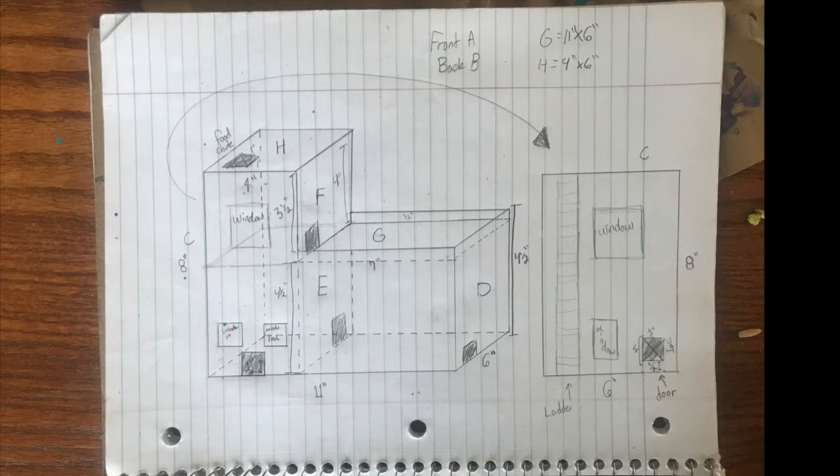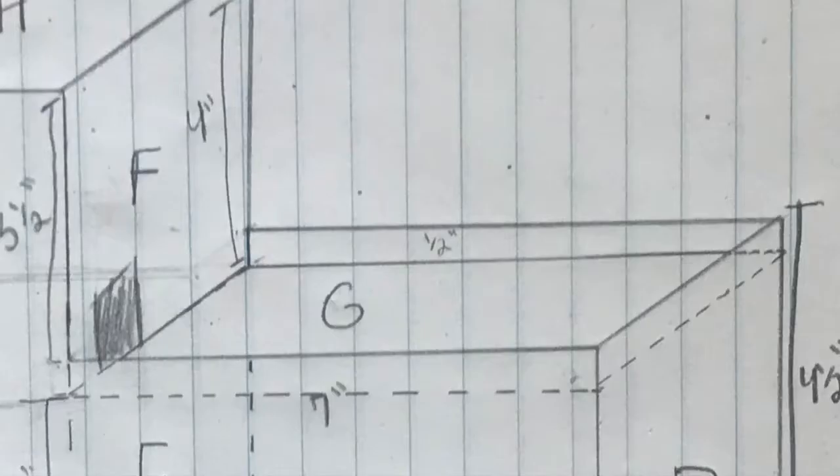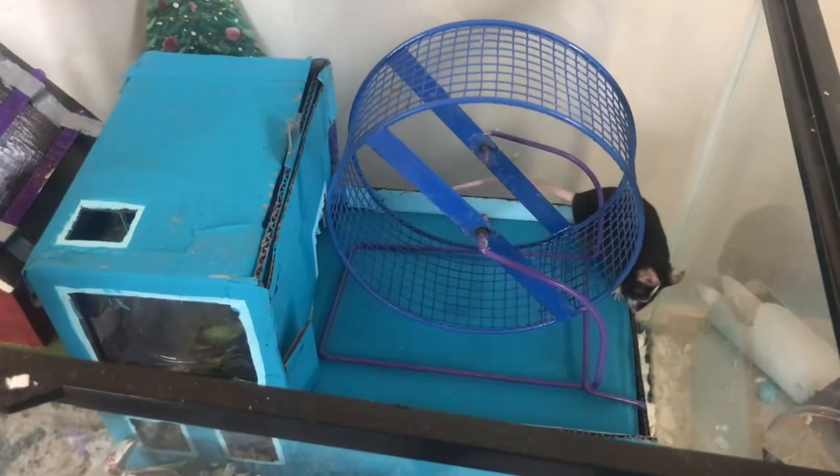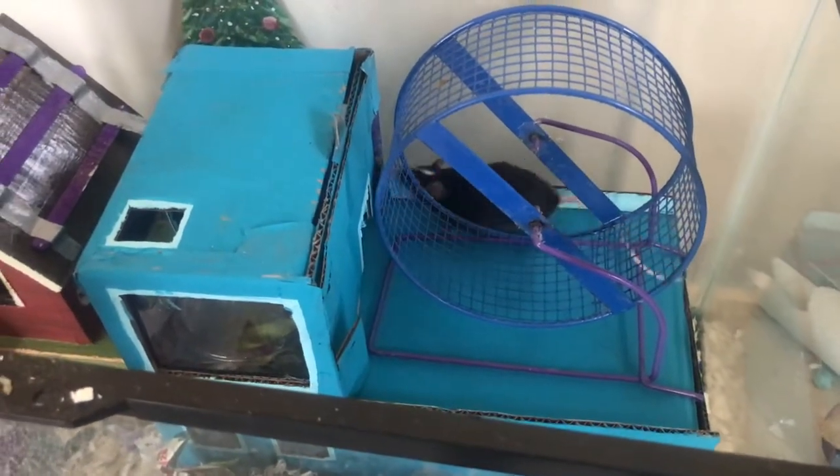That's because mice are paranoid little creatures and they like to be able to run away. So I have a little platform at the top as well for their wheel to go on, because they like to run on that thing but it makes a really loud noise at the glass, so I like to set it up on something — so why not put it up on their house.